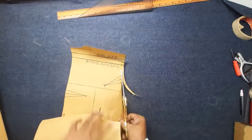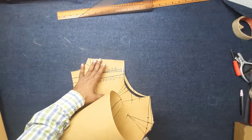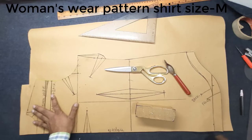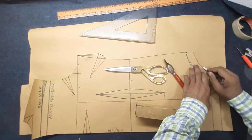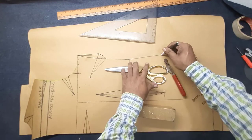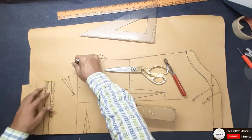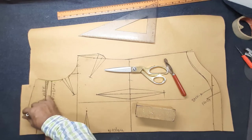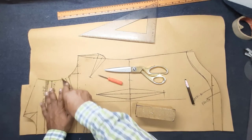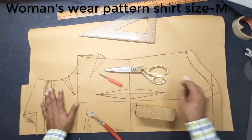I have cut the front armhole on mark. Making the front final cutting pattern from the front block — marking and drawing outside of the front block for the final cutting pattern, as per the front block.